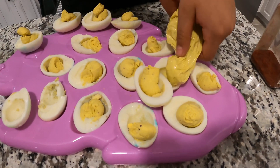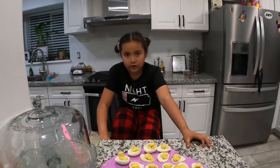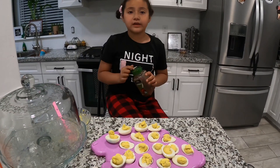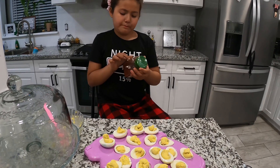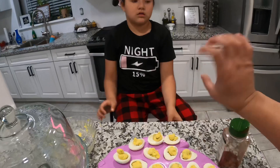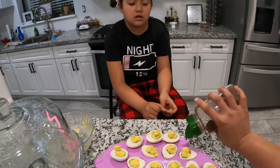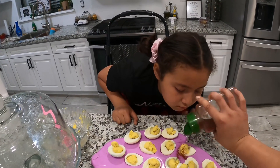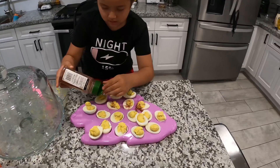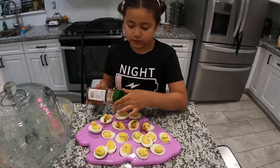Okay, now it's time to add the paprika. Just go like this — don't shake it heavily or you'll ruin it, just a light tap over each one. Just a little bit like this, and do it on the rest of them.